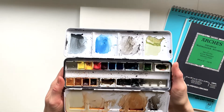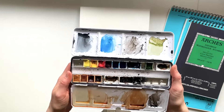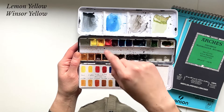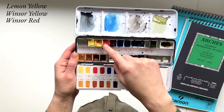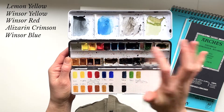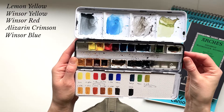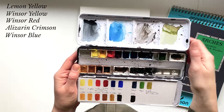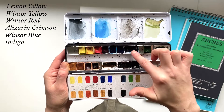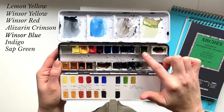I'm a huge fan of this brand — the colors are really vibrant and strong. We have lemon yellow, Winsor yellow, Winsor red, Alizarin crimson, and Winsor blue — which is a warmer shade, kind of like cerulean. And then there's a warm blue and ultramarine.